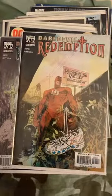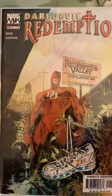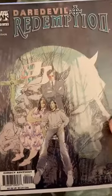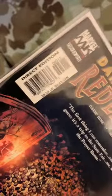Here we go — Marvel Knights. You do Marvel Knights plus Daredevil, you've got yourself some great comics. Love the artwork on these covers. I don't know who did this — it might be a Gaydos cover, which is who did the artwork for Jessica Jones and the Alias books. We've got issue number one of Daredevil: Redemption, issue number two, issue number two of six Marvel Knights Daredevil: Redemption, and issue number three of six.